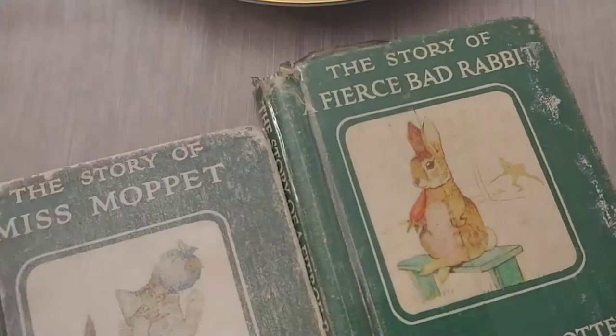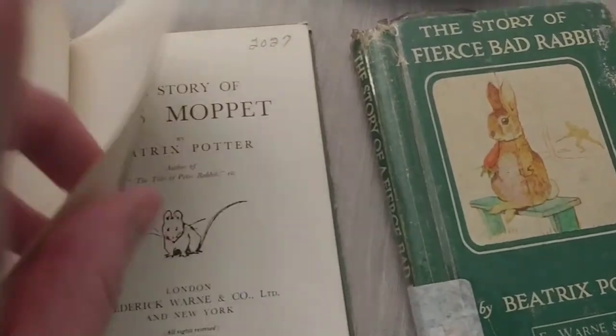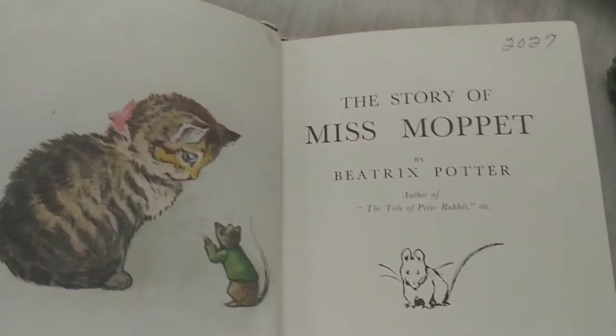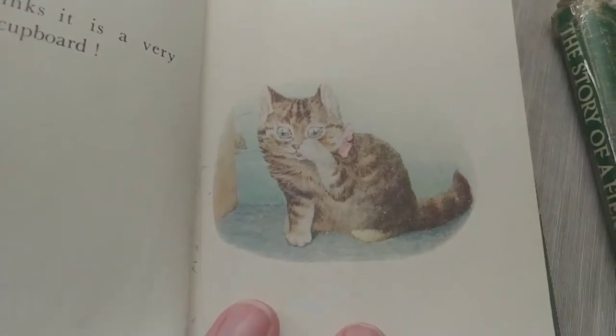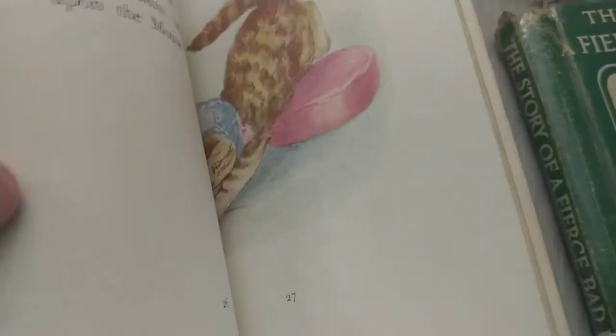I also picked up 'The Story of Miss Moppet' by Beatrix Potter — a story about a kitten. Some of these books were from the library, which explains some black markings. I also have 'The Story of the Fierce Bad Rabbit' — neither of them had copyright dates so I'll need to do a little research. The pictures are all intact and it's in good condition for its age — perfect for junk journaling or adding to a collection.